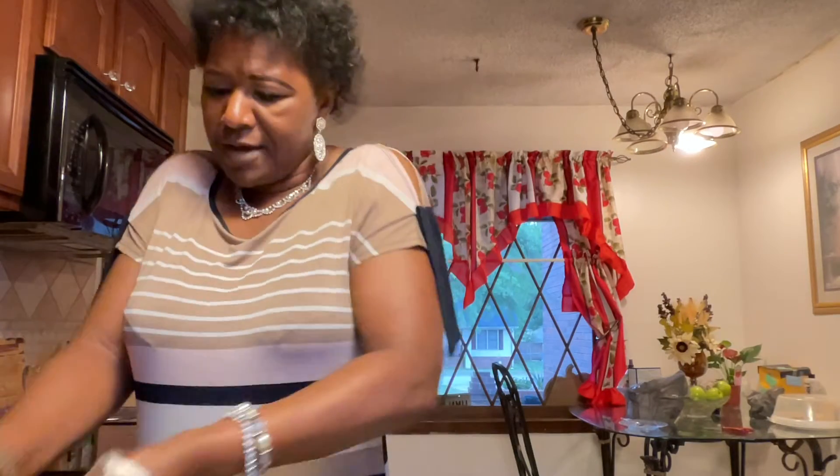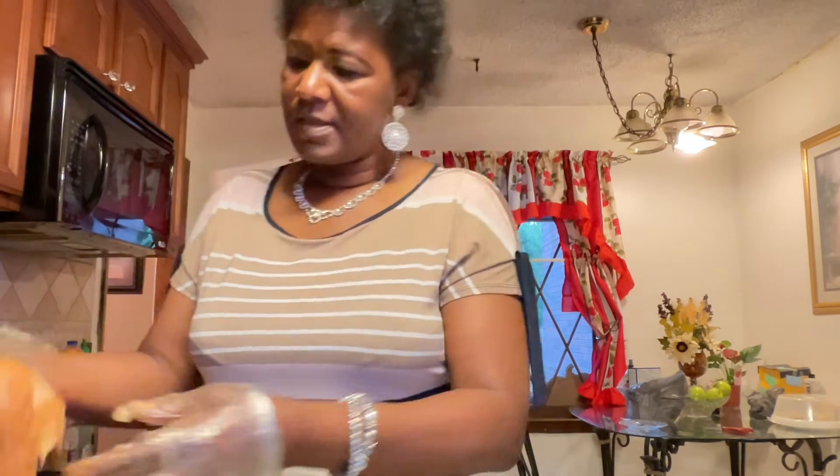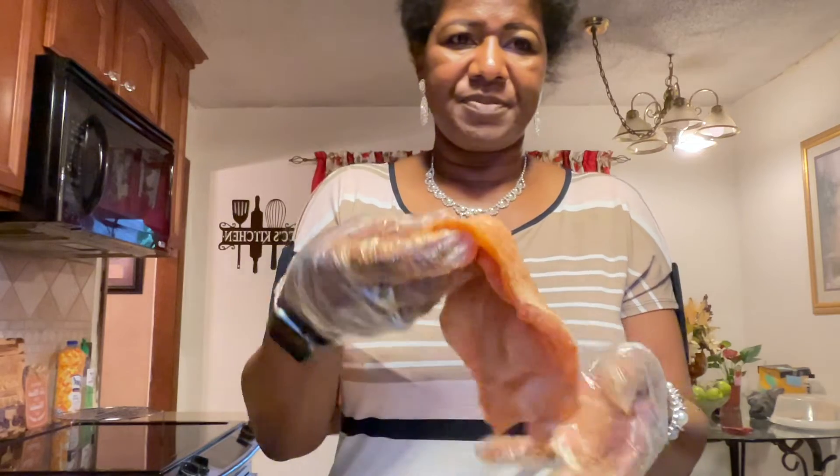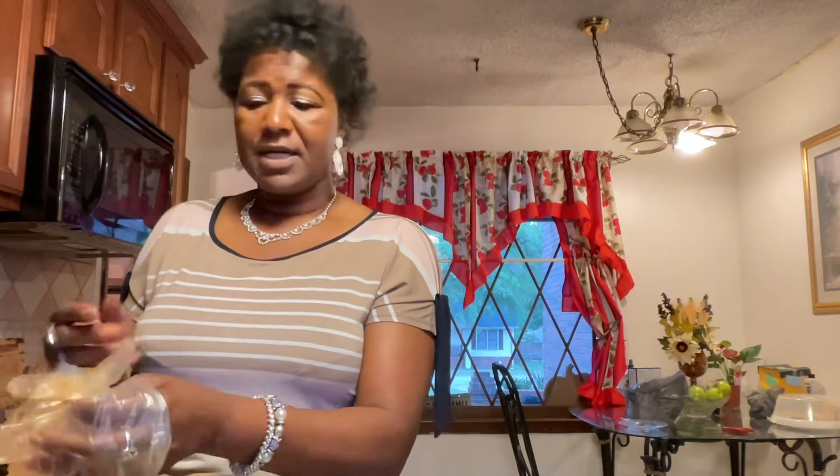I'm gonna grill this chicken on the George Foreman grill, or I sometimes bake it in my toaster oven. I do not like boiling my chicken. Grilling or baking it gives it a whole other flavor — it just takes it to the next level. And I've got this chicken well coated now — nice and coated on all the pieces, and it smells really good.